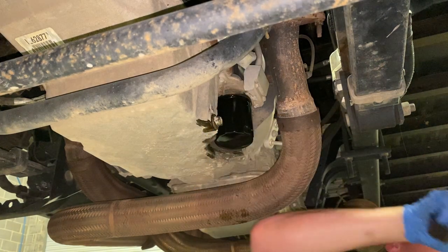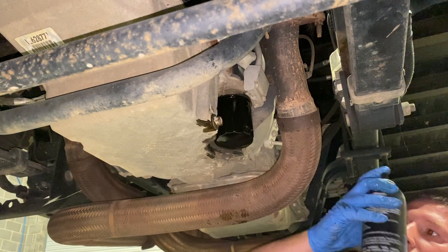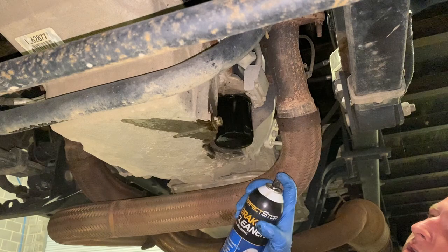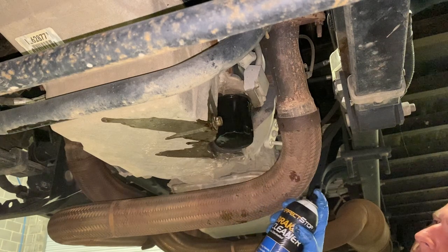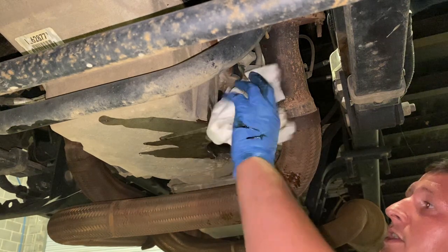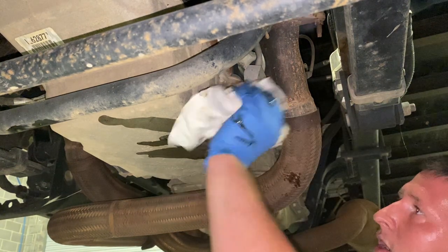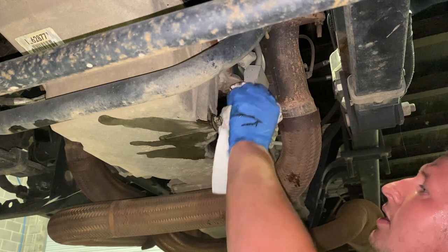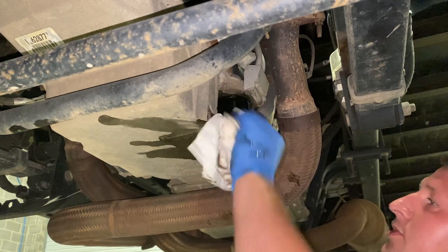Then you're going to take brake cleaner, clean everything down so you're not dripping in your driveway, customer's driveway, etc. You're pretty much done with everything underneath the vehicle. I'm going to go up top and finish her up.